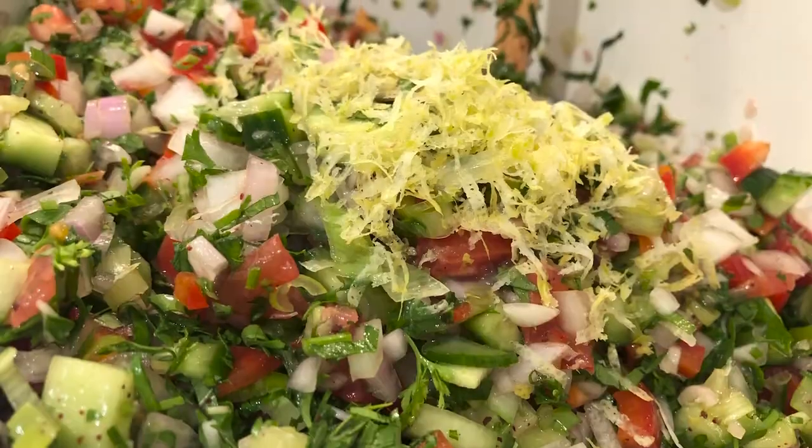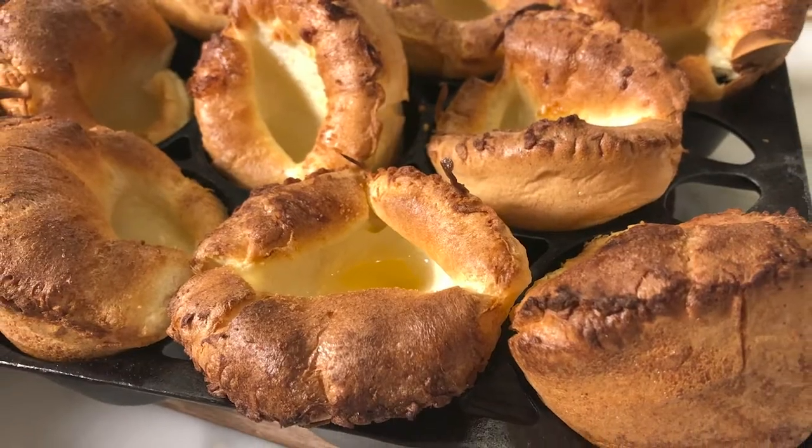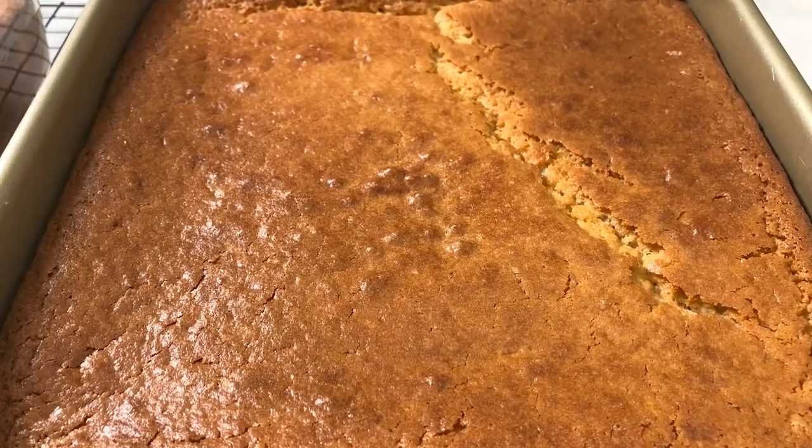I'm going to start with a tomato soup, do an Israeli salad, my mom's famous roast duck with Yorkshire pudding and gravy, and finish with mochi cake for dessert. Hope you're hungry. You know, I'm not really hungry at all. This sounds so good. You've got a lot going on here, and you make this every week, right? Yes.